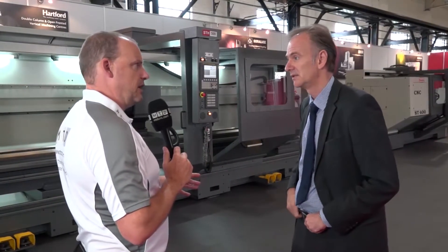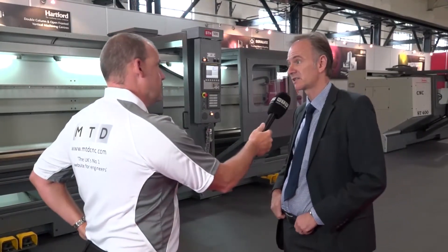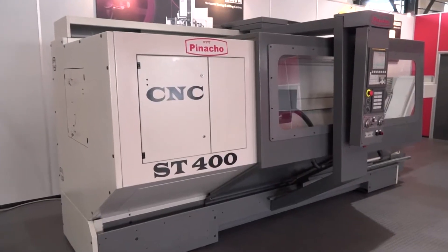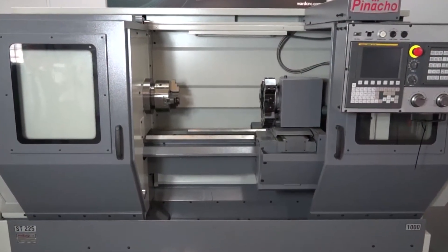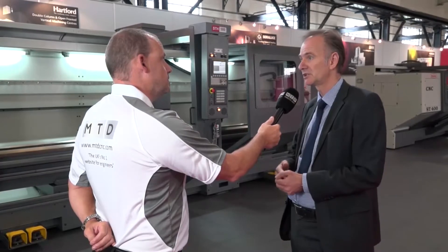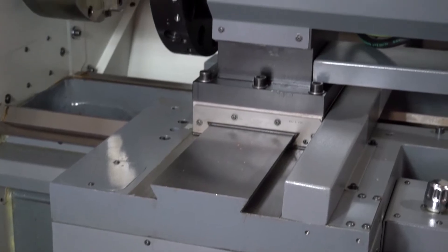You've had some success with these machines, haven't you — it was the right choice for you guys. Yeah, we've been very successful with the machines. Lots of inquiries, good demonstrations on the machine, and already machines installed in operation in the UK. And you're holding them here — at your facility, you've got these machines in stock, the biggest and the small. It's a big commitment to the agency; we've got four or five machines in stock here in Sheffield. We also have machines in stock and on demonstration in our facilities in Redditch as well.